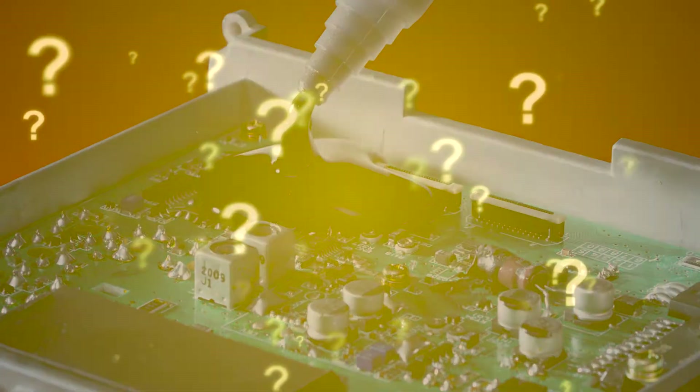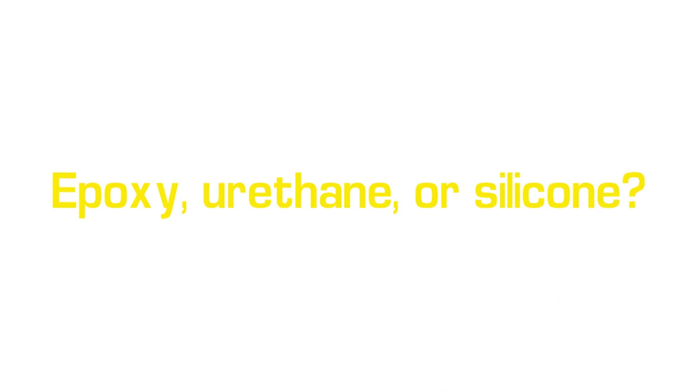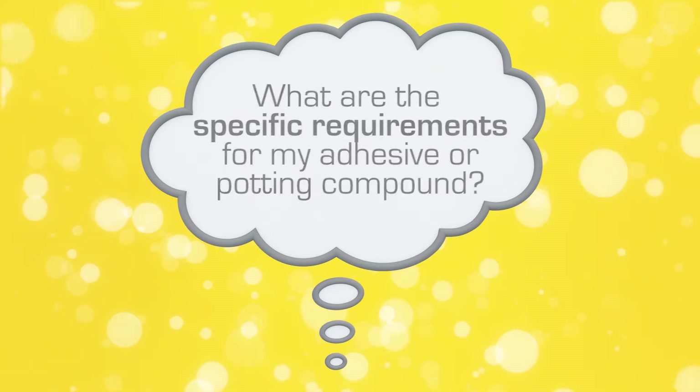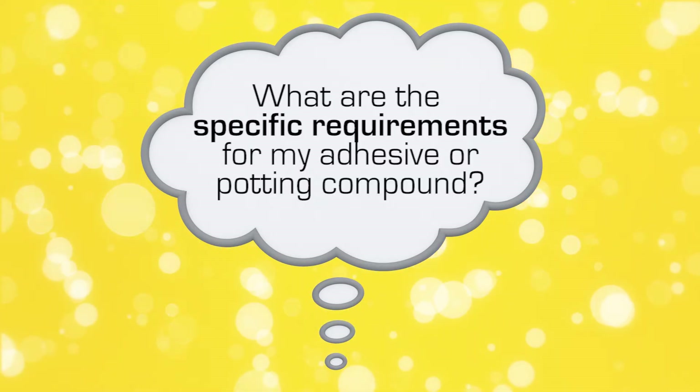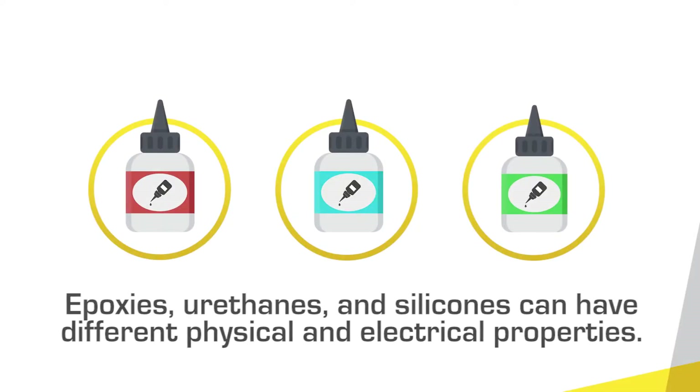Epoxy, urethane, or silicone? To answer this question, consider: what will the operating conditions be for my device, and what are the specific requirements for my adhesive or potting compound? Besides general protection, epoxies, urethanes, and silicones share some similarities.